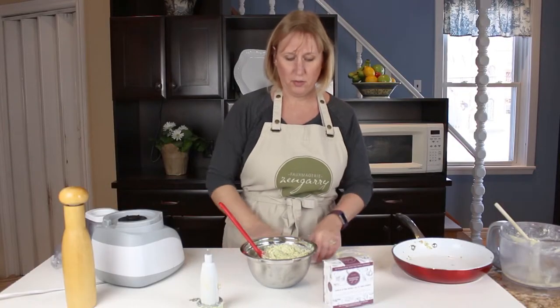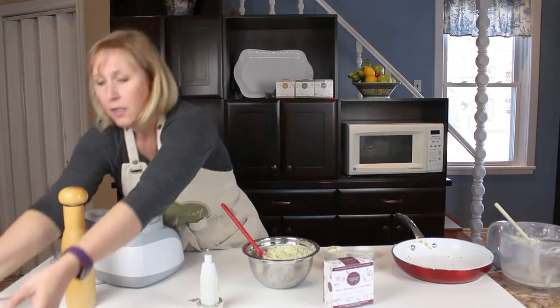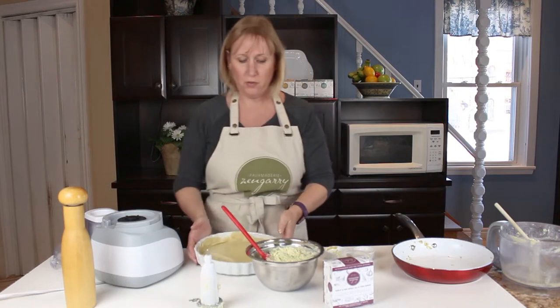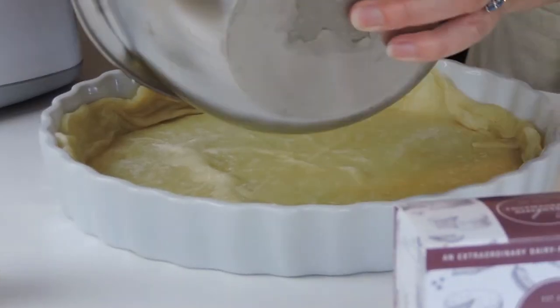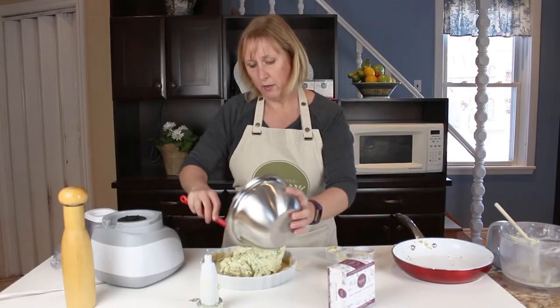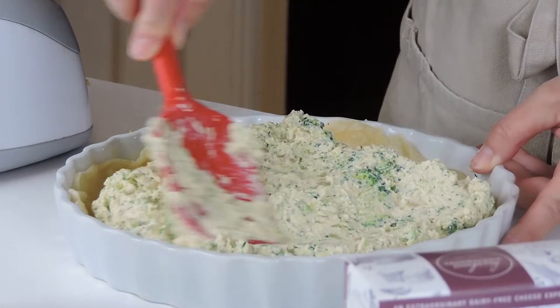Then you're going to add that to your favourite crust. What I've done here is cooked a little bit of puff pastry — you can use a pre-prepared pastry or your favourite pie dough — and I'm just going to fill that in and spread it out evenly all around.